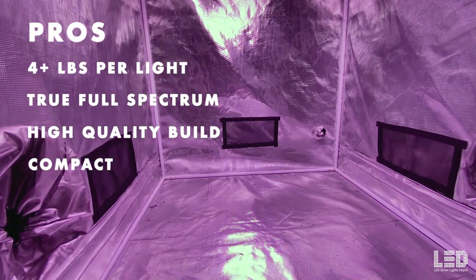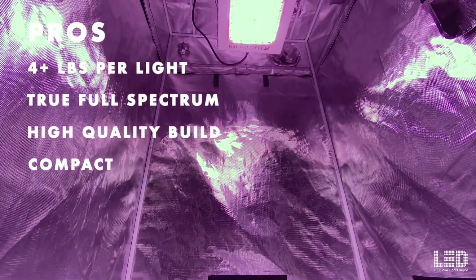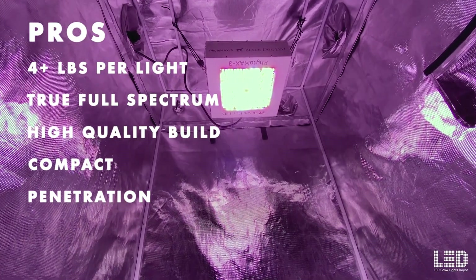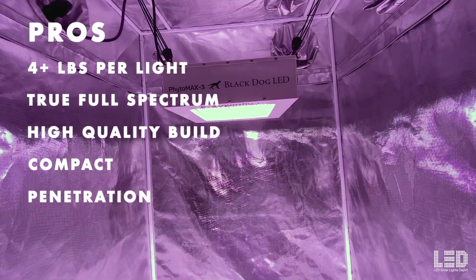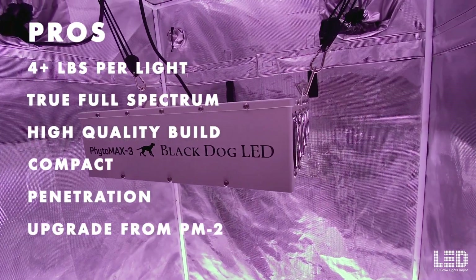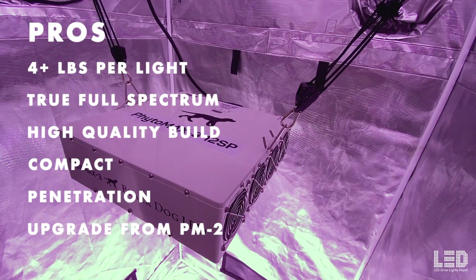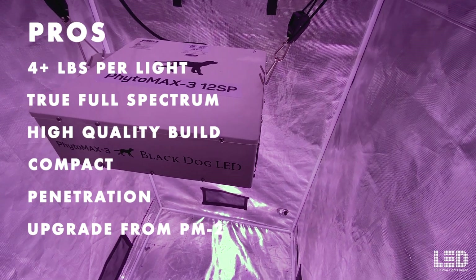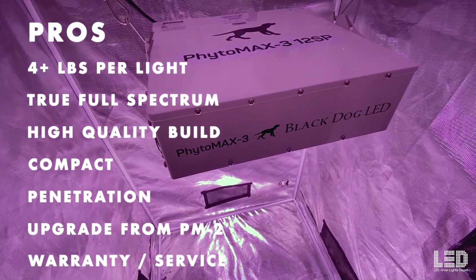The smaller size compared to a 4x4 bar style fixture also makes it easier to hang and install. Pro 5: The Phytomax 3 series has excellent penetration due to the concentrated light pattern. Home growers using one or a few of these lights will benefit from the penetration, and commercial growers will get good penetration and great uniformity when using many of these lights in a larger grow space. Pro 6: Overall, the Phytomax 3 is an upgrade in efficacy and light output compared to the Phytomax 2 series, with 7 different light sizes versus the 5 in the previous series. Pro 7: The Phytomax 3 lights are backed by a great warranty and customer service from Black Dog LED.